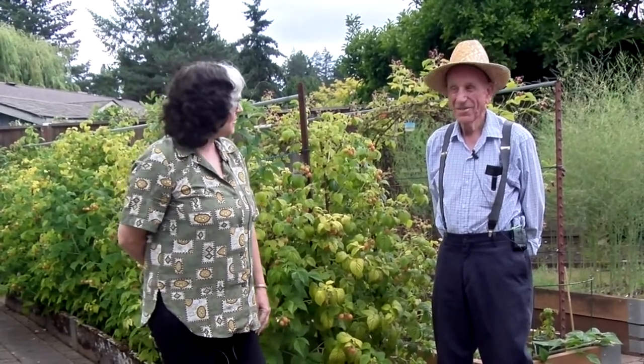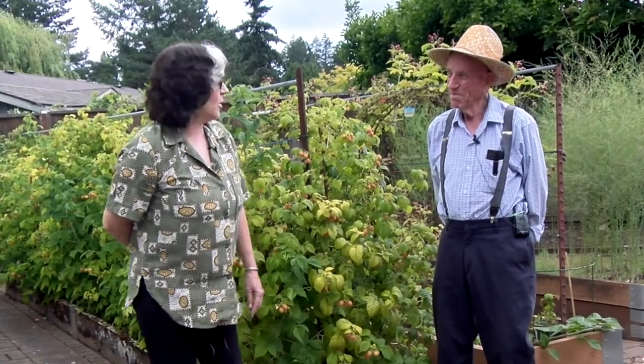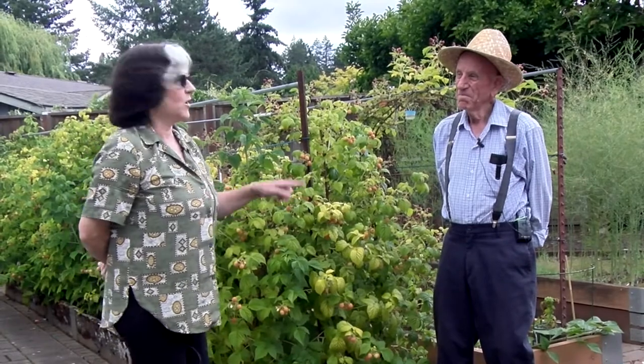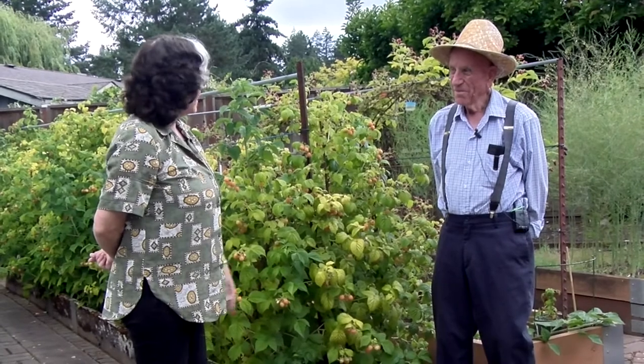Hi, it's Janet from the Ed and Janet Show. Ed's behind the camera, of course, where he belongs because that's what he does. We're here today with Bill, the Geritol Gardener. Ed taped you seven years ago, and you can still see that on Ed's YouTube channel. My son Mitch was filming that day, which is kind of fun. You're a fabulous gardener, really known for that here. We'd love to hear about your garden and how you do things, Bill. What would you like to start with?